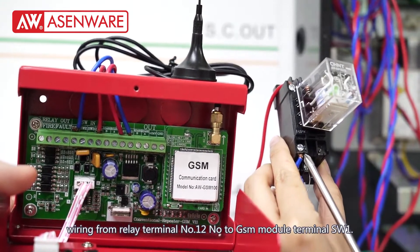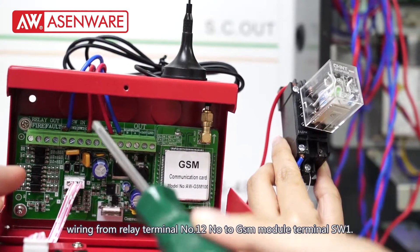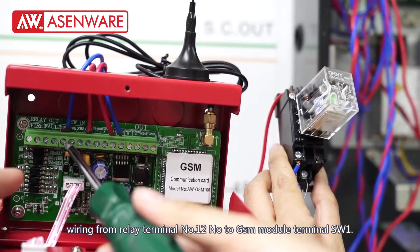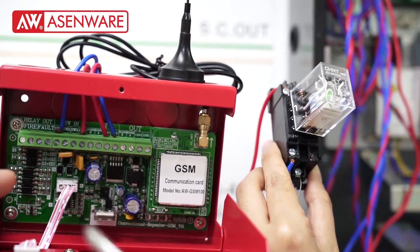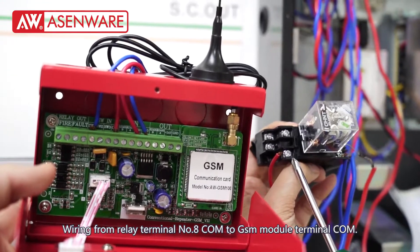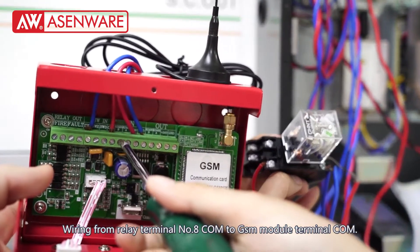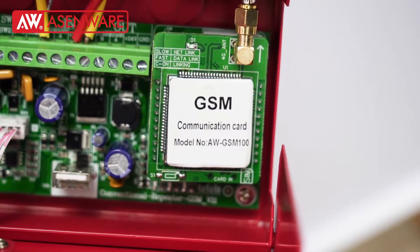Wire from relay terminal number 12 NO to GSM module XW1, and from relay terminal number 8 COM to GSM terminal COM.